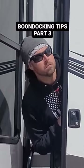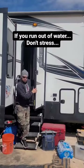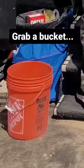Boondocking Tips Part 3. If you run out of water, don't stress.